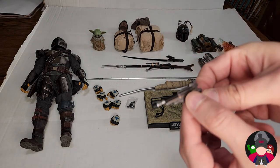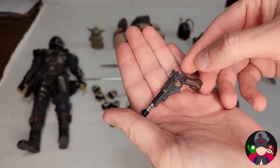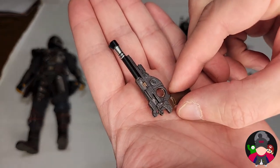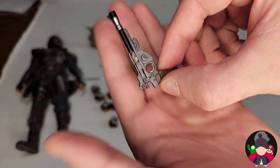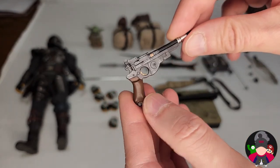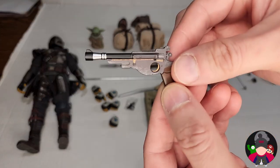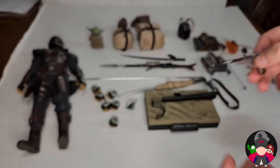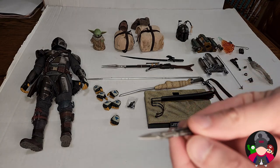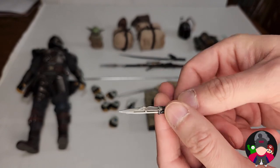You've got his regular blaster that he has throughout his whole series — right there, an amazing blaster. The quality and paint job and attention to detail are incredible. Nothing moves or clips, but it's just an amazing blaster. And then we have his little blade that he takes out of his boot.